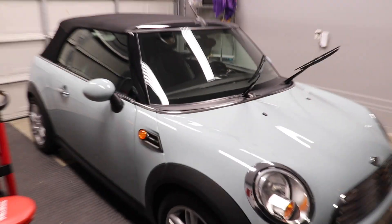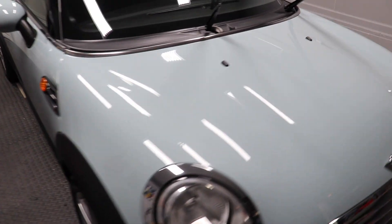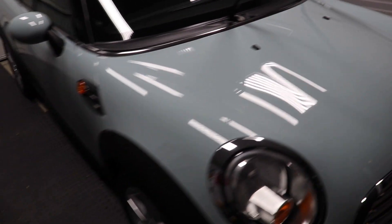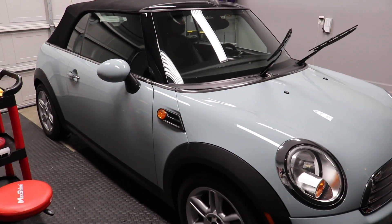Love it. Let me give you one more look up here — kind of a look at the whole car. There you go. Unbelievable. It looks even better in person, honestly. The light doesn't do it justice, nor the camera.